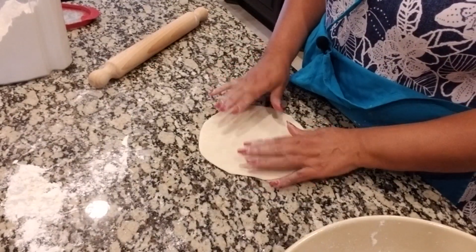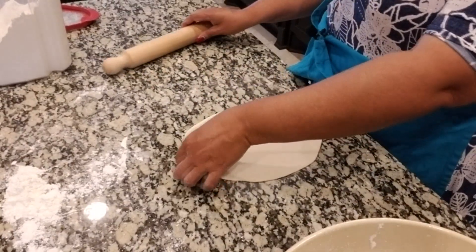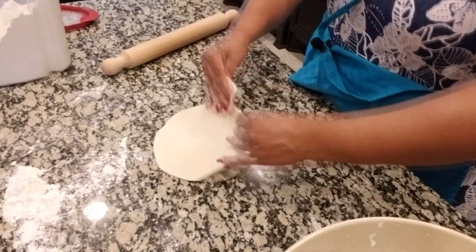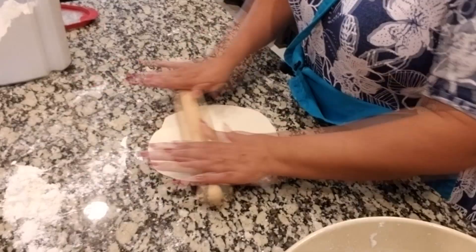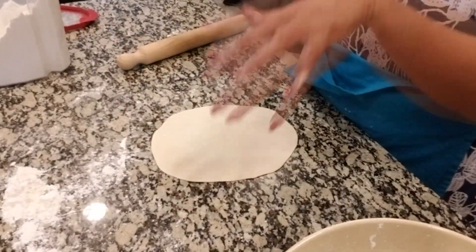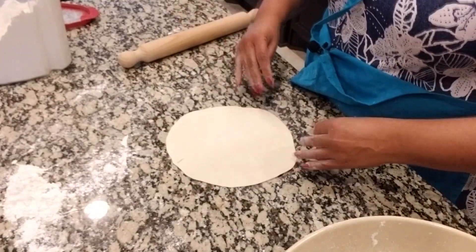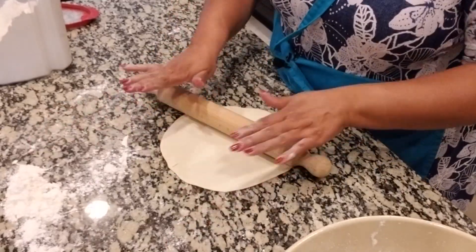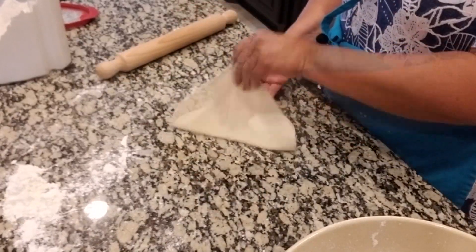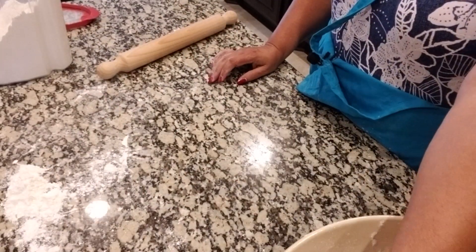I'm going to continue to roll more of these out. When you first start, of course, they're going to look like Texas or all kinds of shapes, but just keep working at it. It really is very easy — once you get the hang of it, it's really really easy. So I'll go ahead and set it aside and start on the next one.